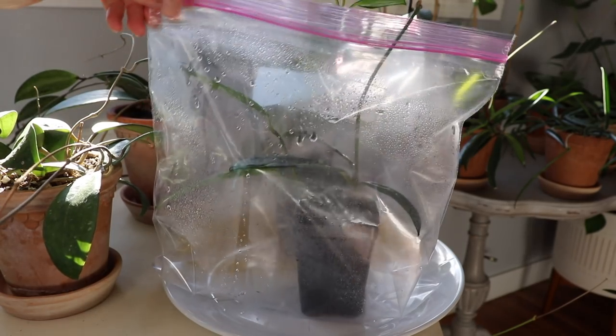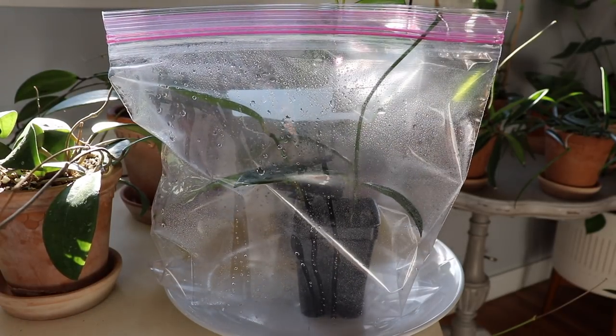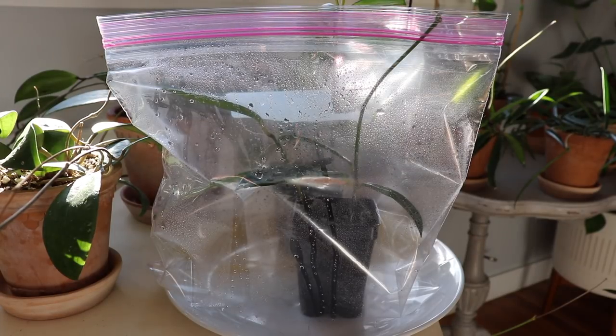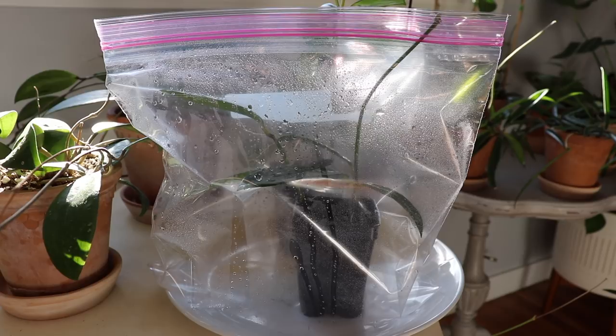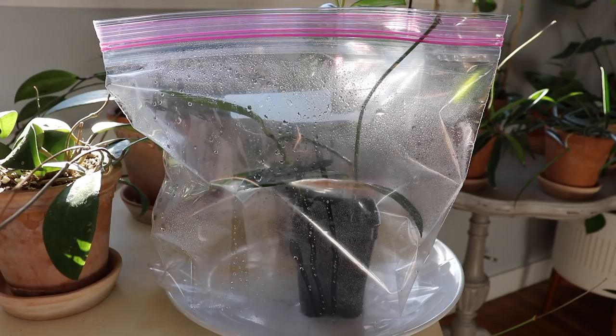Then I zip it back up to allow that humidity to stay inside, keeping a little bit of a hole. It basically sits in front of a southern window, getting mostly bright indirect light — it might get a few hours of direct sun but it's mostly indirect since the table is a little lower. That humidity is really going to help this plant develop roots. I like to do it this way because if you directly water the soil each time, the plants are more prone to root rot, so it's better to just create a humid environment.